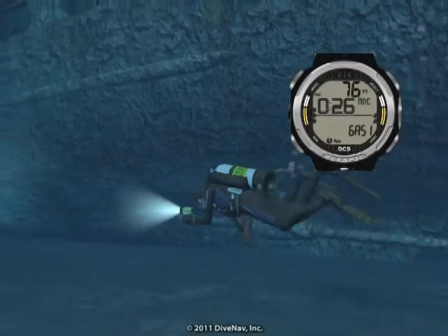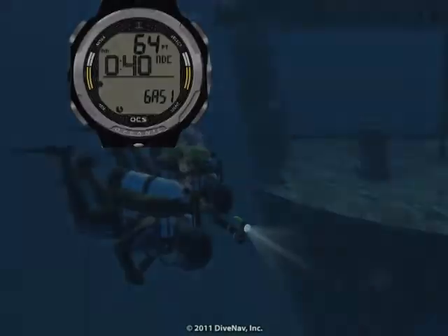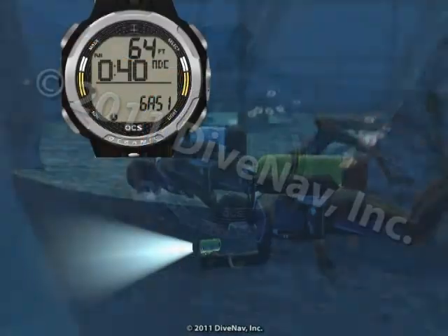The OCS is a wrist-top watch-style personal dive computer. The OCS is a stylish instrument that can be worn at the office, on the town, or in the ocean.